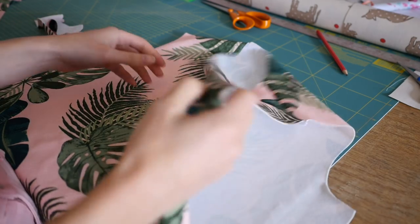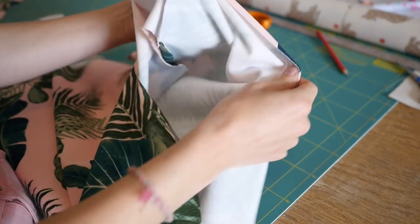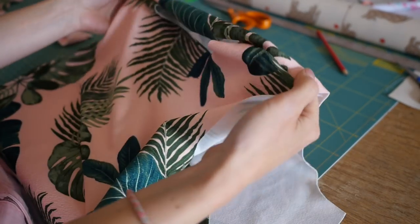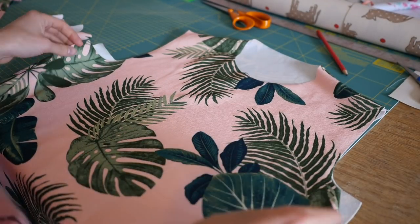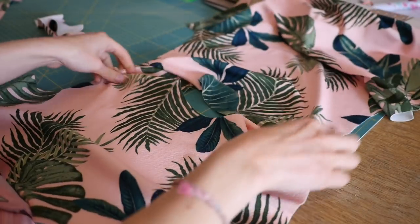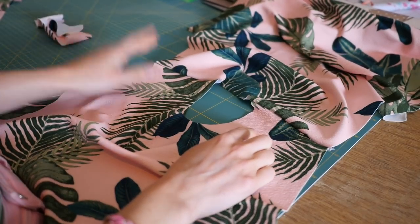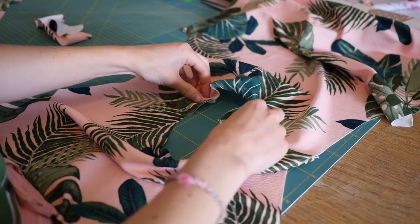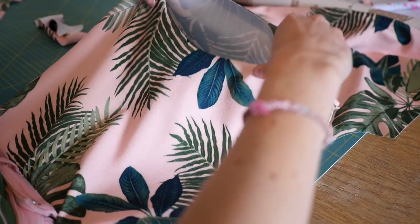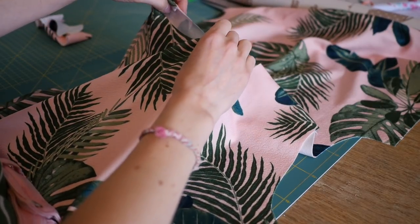With your t-shirt front and back pieces, once you've joined your shoulder seams, you should end up with a half top shape. Open it out so the neckline is in the middle. I always mark this bit first before I sew the neckline. Don't be tempted to just mark the middle of the neck at the top and the middle at the bottom, because it won't be an equal circle.